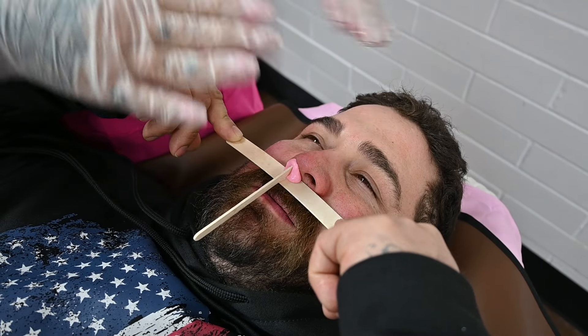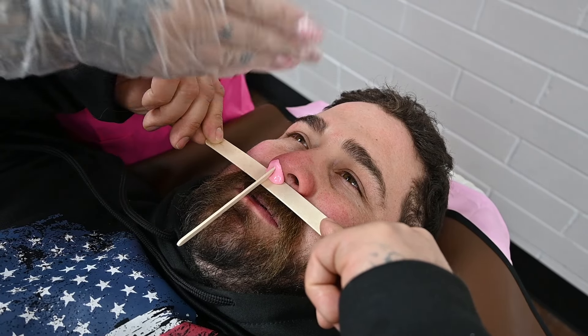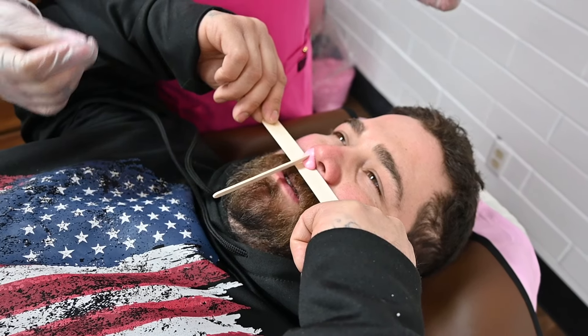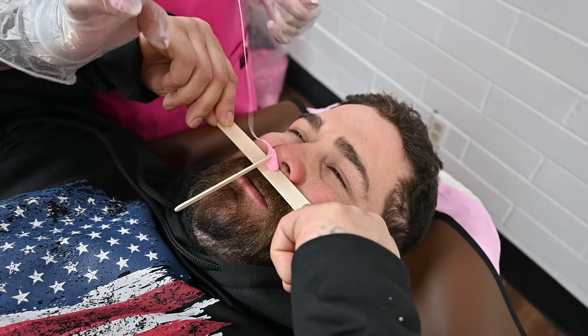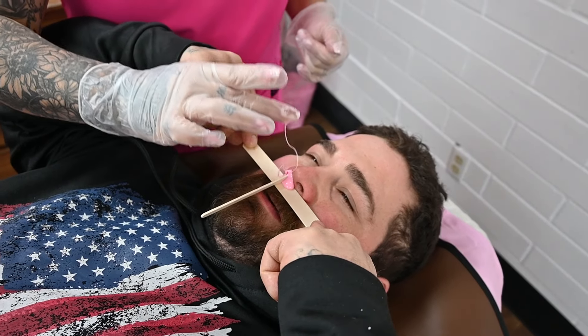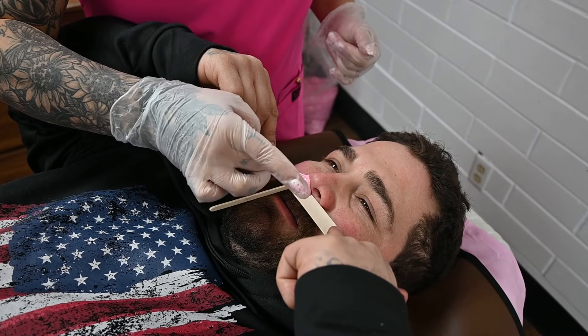I really like using the stick because I don't have to be as precise — the stick's going to block any excess spillage of wax. So to know when your nose pop is ready to remove: when you touch the wax, if it's stringing behind on your finger like this, it still needs more time to set.